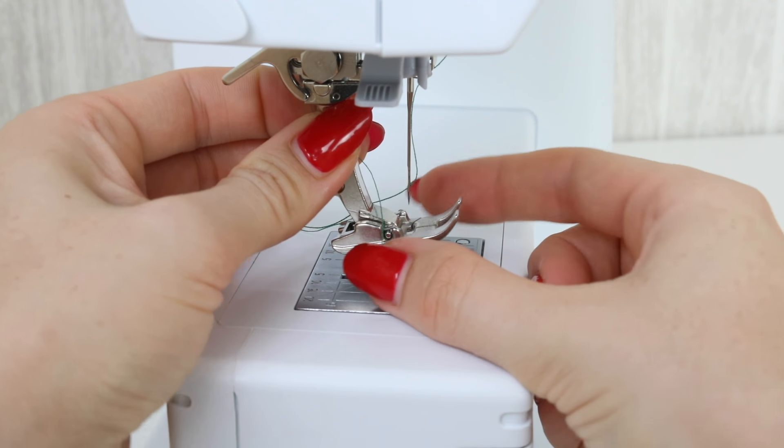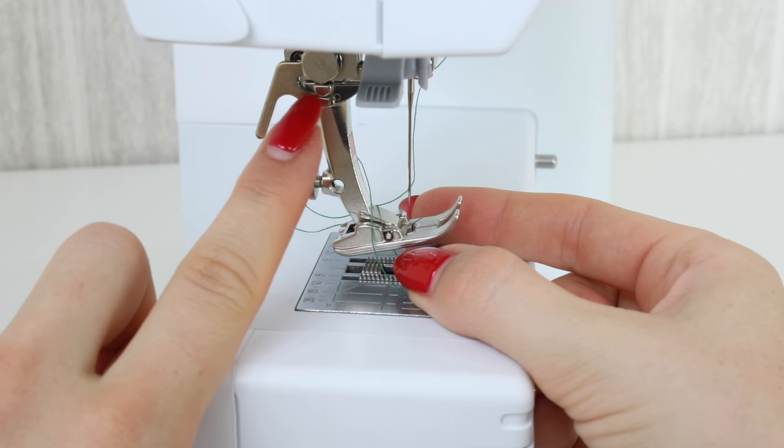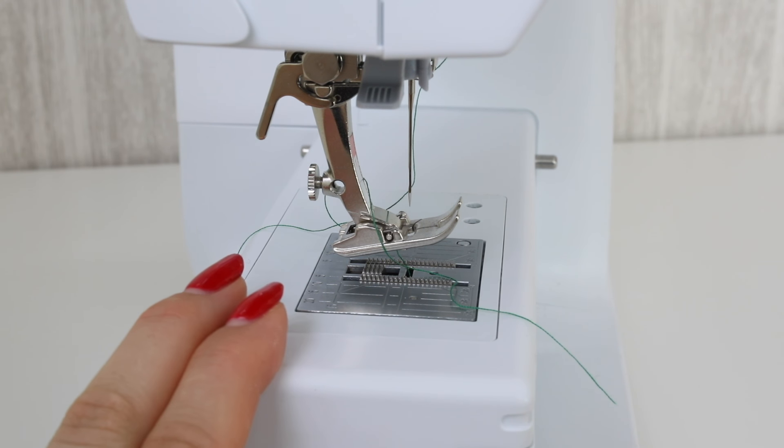Hello, I'm Anika from Made to Sew and welcome to my Sewing for Beginners series. In this short video I'm going to be showing you how to change the presser foot on your sewing machine, and I'm going to be showing you three different sewing machines and how they're slightly different when it comes to replacing the foot.